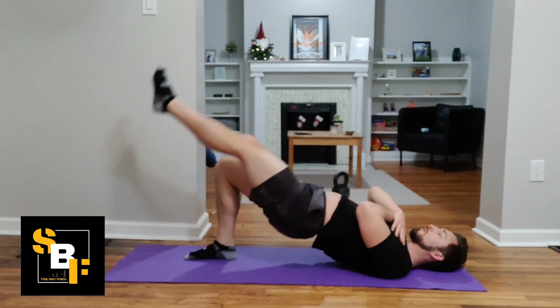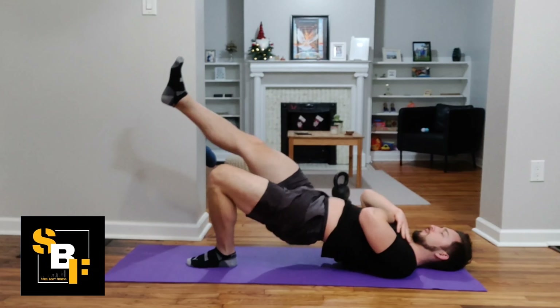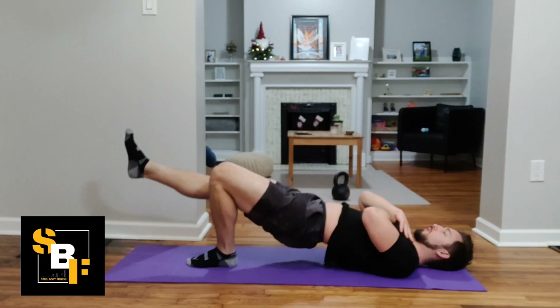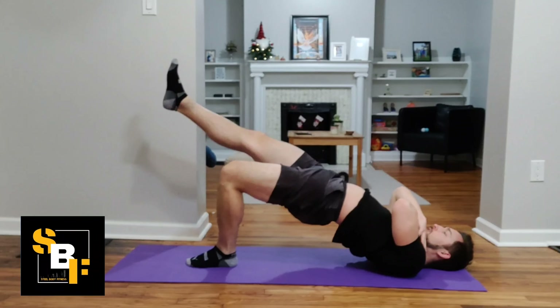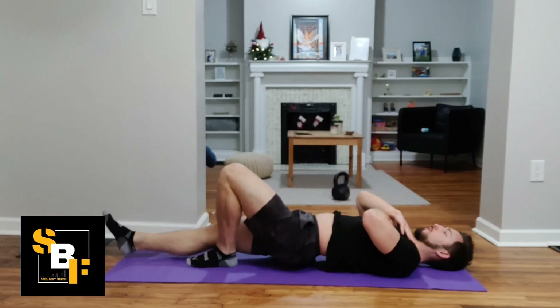We're going to focus on the foot on the floor being pushed through the floor. So nice flat foot. Notice I'm switching sides here and you can see my foot stays nice and flat. I'm driving through the ground, squeezing that hamstring and that glute at the very top and getting as high as I can, keeping tension in the glute muscles.